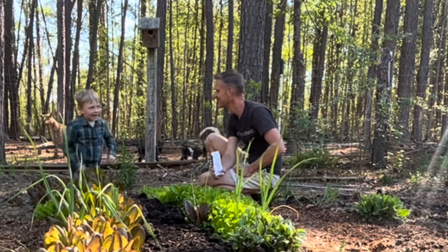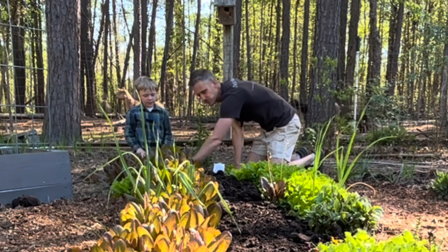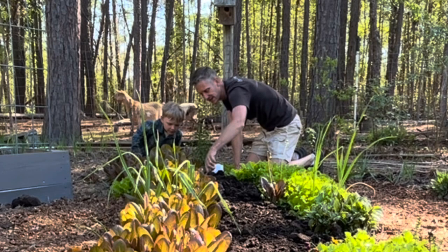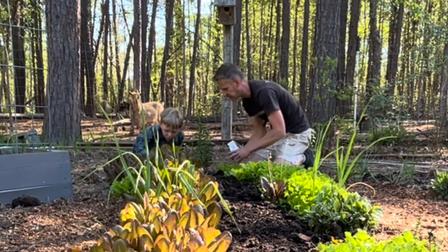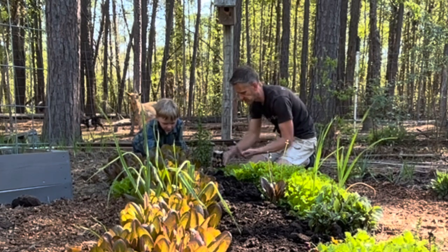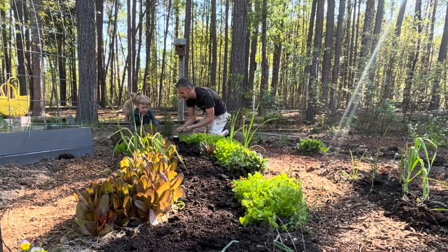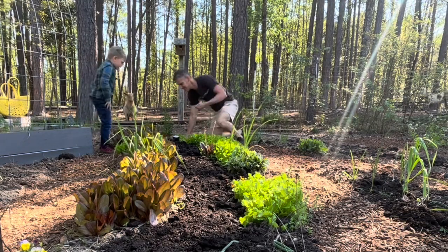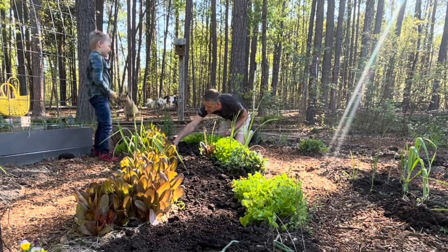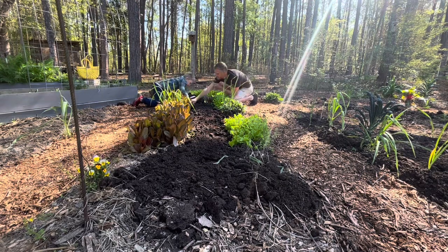Ready to start planting? Yeah, all right. Corn likes to be close together, so let's do two rows all the way down. Do you want to poke the holes, or do you want to do one side and I'll do one side? I want to poke the holes. Go down that side, I'll go down this side. You've got to keep going all the way down in a row and keep up with where you poke those holes.